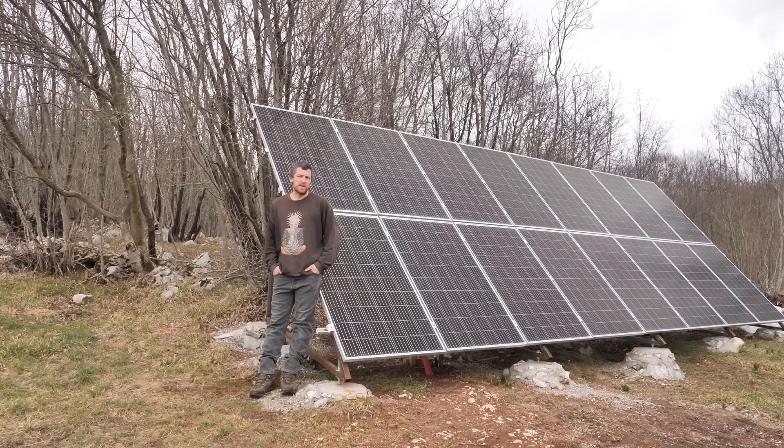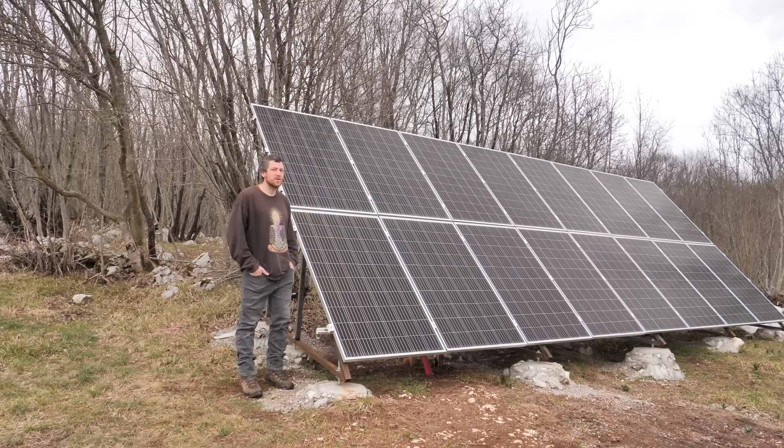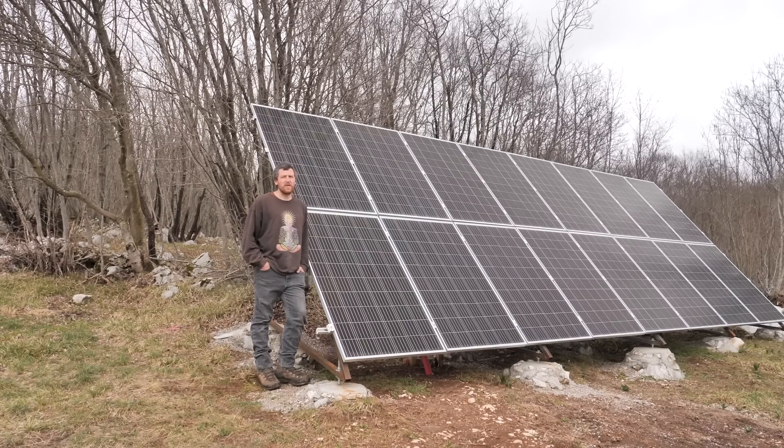I'm looking to be conscious about how I use electricity — not to use a lot when I know we'll have a week of bad weather. It's a bit of a different lifestyle than just having electricity from the grid, where you don't really have to think about it. You only think about not spending too much so you don't pay too much.